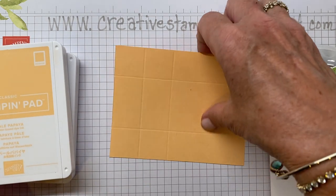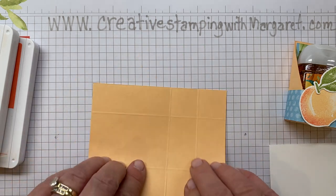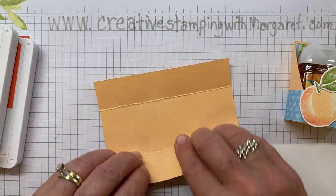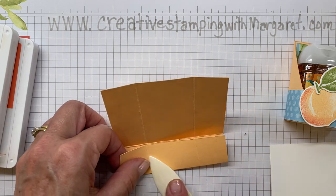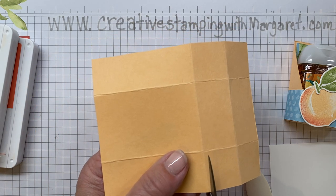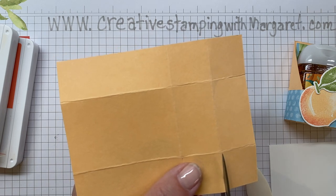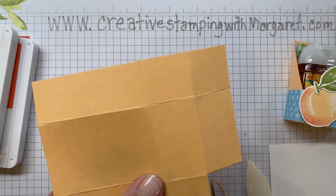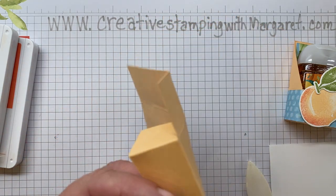The first thing — let's assemble our box. Make sure you have your paper snips or some type of scissors. We're going to burnish along all of the scored fold lines and fold them to make them a little bit easier to work with. Then we're going to take the paper snips and on each side cut this center panel. I like to trim the edge just to take off a little bulk — it's a good habit to get into.